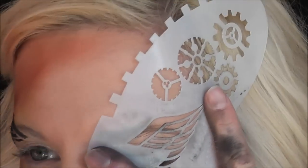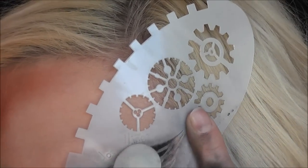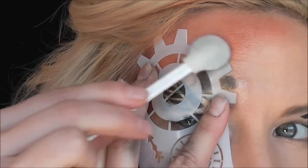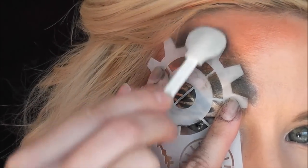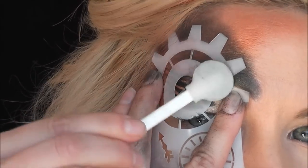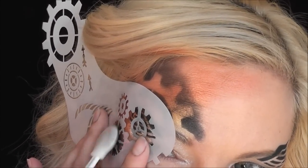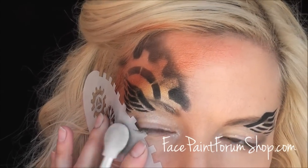You can see how just this design by itself, if you were doing a one-eye design, would be really cool for a teen or an adult and ultra fast. Without reloading my lollipop blender, I'm using the large gear area of the stencil and smudging it out for a smoky washed-out effect. You could also use the same stencil for boys designs — the gears work for a robot design or as a wheel design.